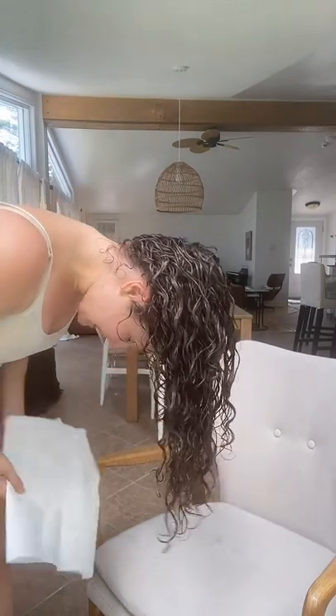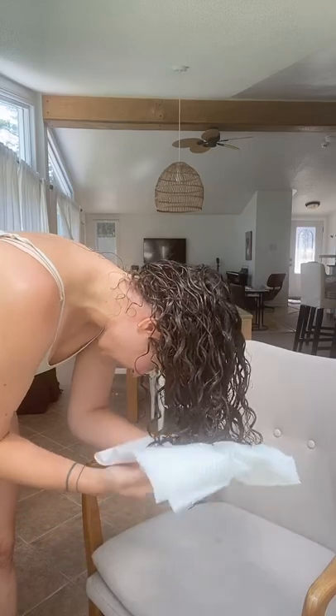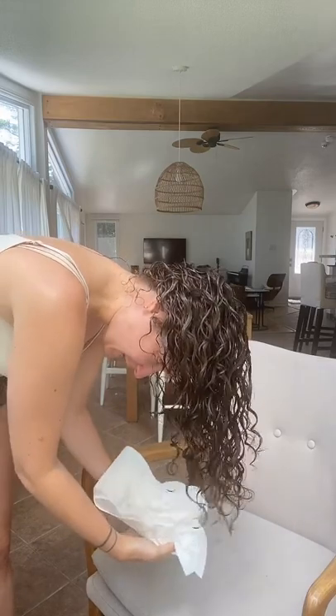We're going to flip it all upside down — I don't want to create too much frizz. I can already see that I'm creating some frizz because I'm lazy today and I don't want to be here all day blow drying my hair. I'm just trying to squeeze out some of the excess water — you know paper towel is going to soak that in.